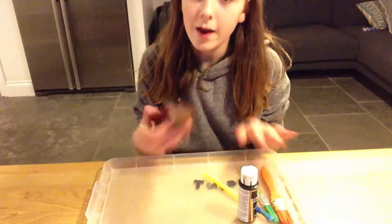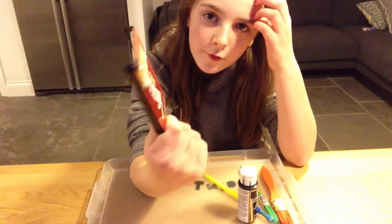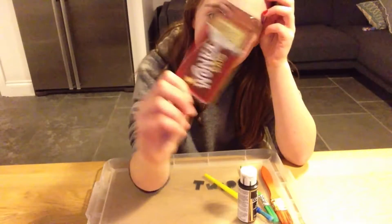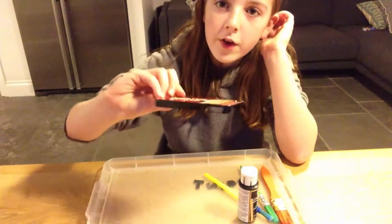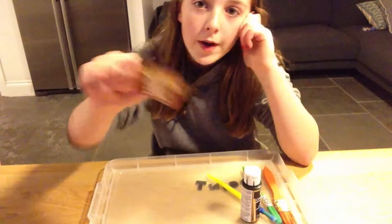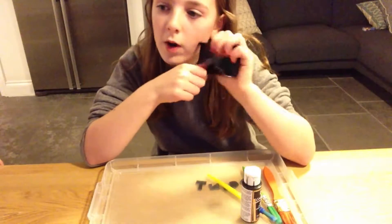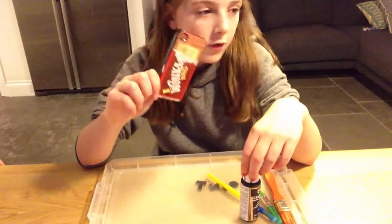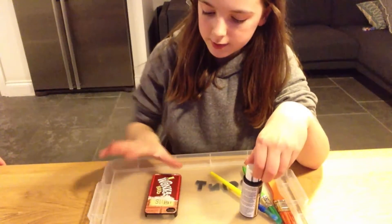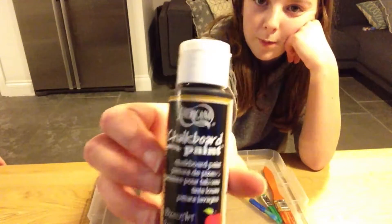So, here in front of me I have a foam case. This is just an old iPhone 4 case that I bought for like 99p that I never actually put on my phone. So I decided, as I don't use my iPhone 4 anymore and I never use it anyway, I will use this one for the DIY because I hadn't bought one for this video. So preferably get a black one, or a white one, or a clear one, but any old phone case is fine.